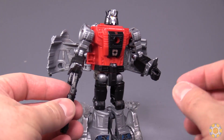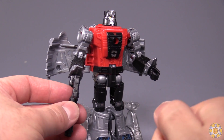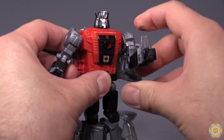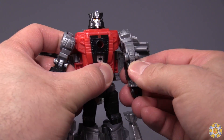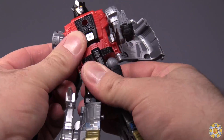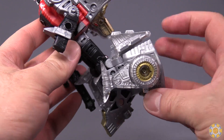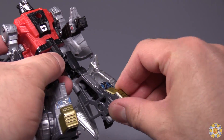The figure has a good range of posability. Head is on a swivel, though it does not look up or down. Ball joint in the shoulder, swivel just above the elbow, plastic ratcheting elbow joint, torso articulation, ball joint in the hip, swivel just underneath that, less than 90-degree bend at the knee, and no toe articulation unfortunately.